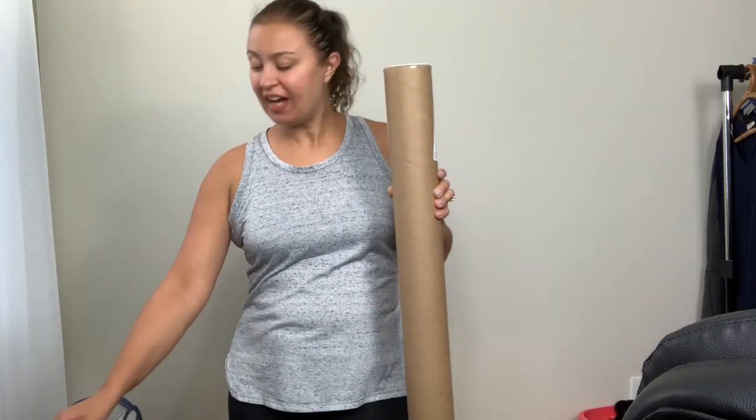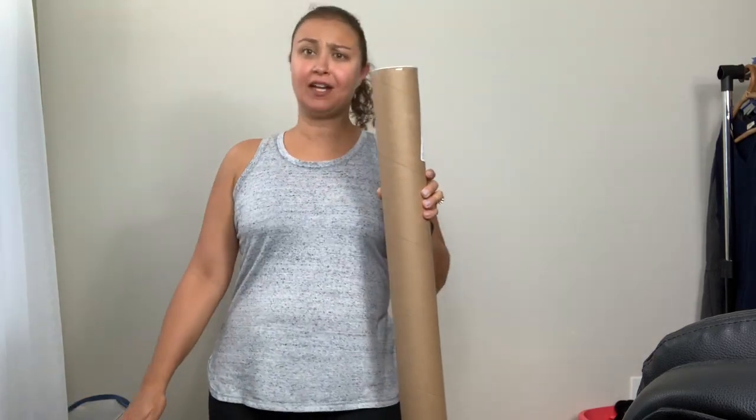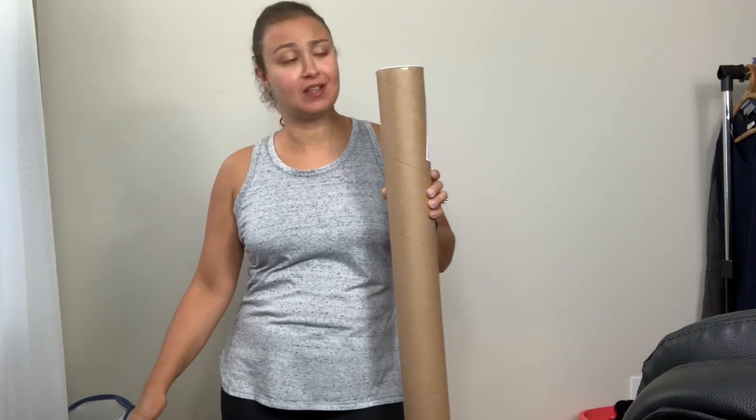I'm so excited! It's finally here. I say finally, but really it just took two days on Amazon. I ordered photography paper. I will share what it is, where I got it, how to get it yourself, and if it works, up next.